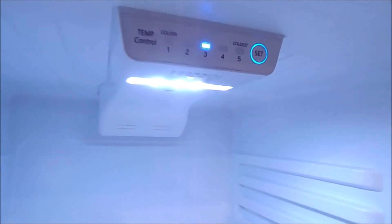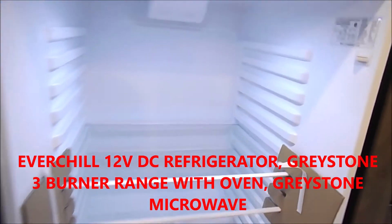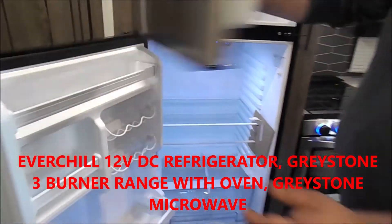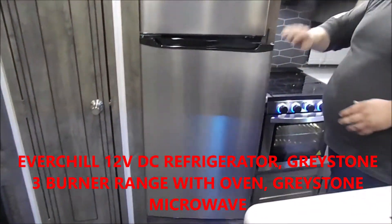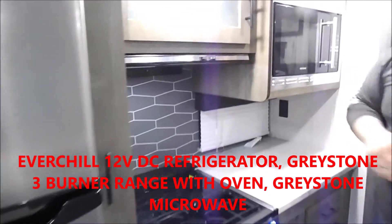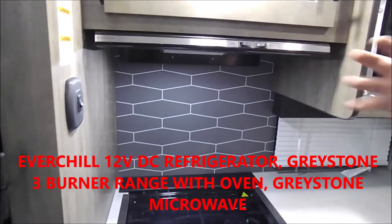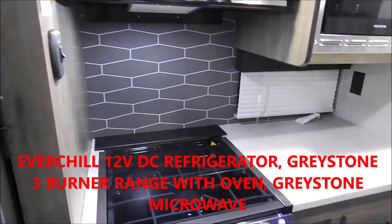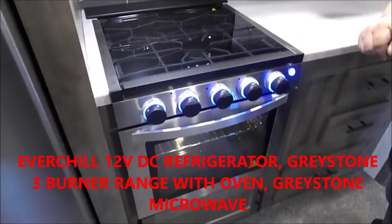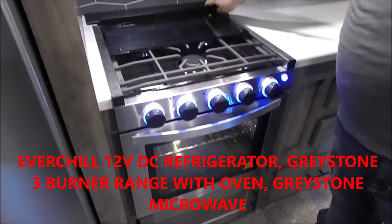Inside the refrigerator the temperature control is on top, one through five with five being the coldest. Continuing into the rest of the kitchen, we have our Greystone range hood with two switches — a light switch and a standard fan switch — and our Greystone range with a standard bi-fold glass cover.